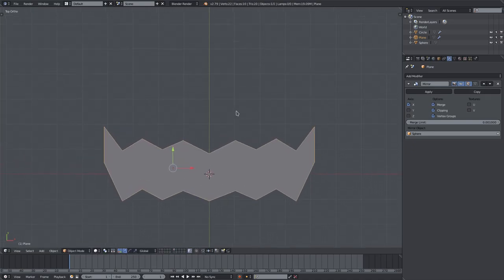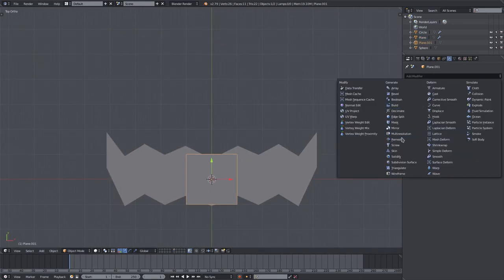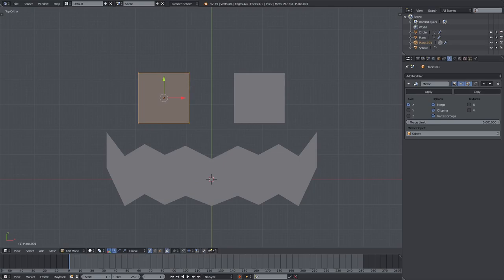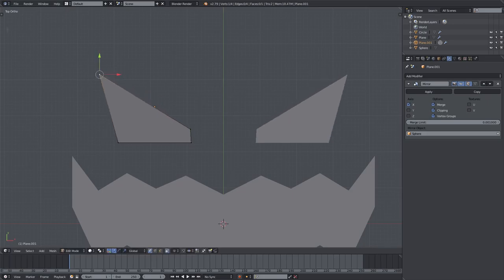Now Shift+A to add in another plane. This will also get a mirror modifier — we'll turn clipping on and make sure the mirror object is the sphere. Hit G to move this around, then hit Tab to go into edit mode. We'll select this vertex and pull it down, then pull this one over to the side by hitting G.